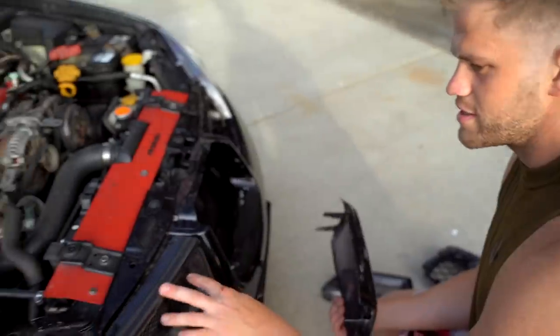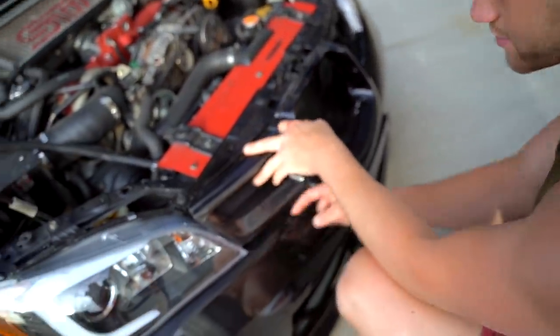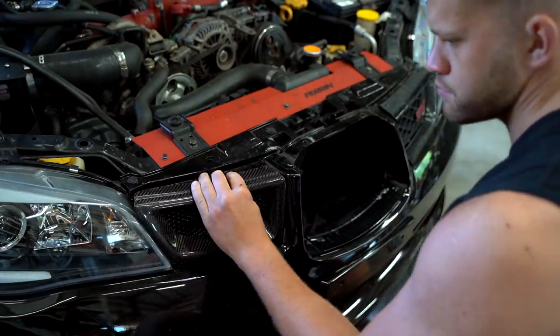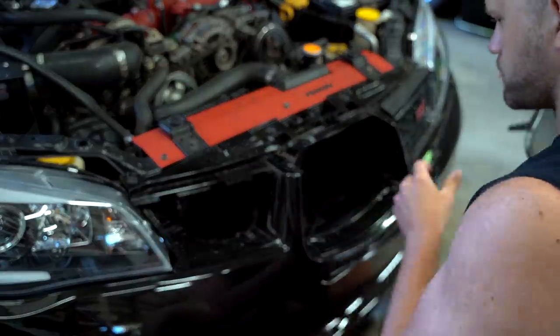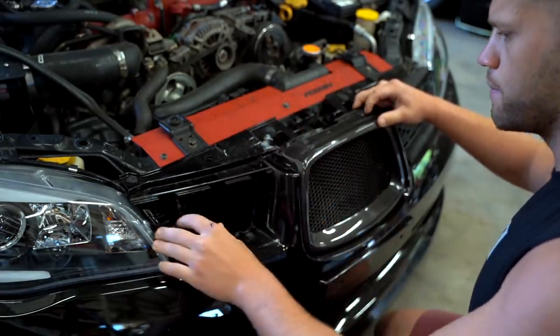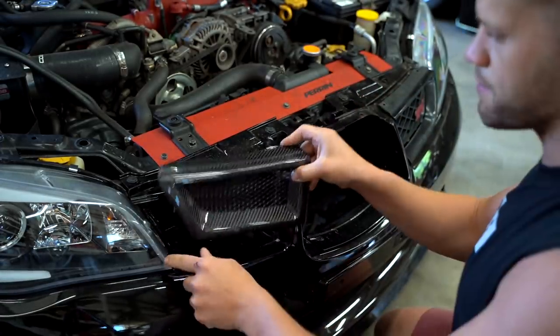Unfortunately this thing fits like crap. The middle piece has a big gap — it's supposed to be flush with the headlight. After about 15 minutes of trying: the center section fits about 90%, the driver's side is about 50%, and the passenger side is maybe 10% — there's going to be a big gap on that side. We're going to go ahead and screw it onto the bumper and see how it looks. If it keeps bugging me I'll just buy a brand new OEM grill and be done with it.